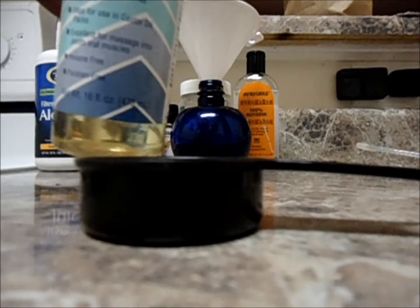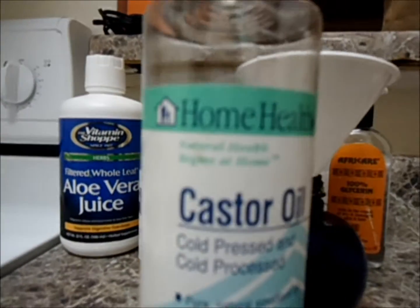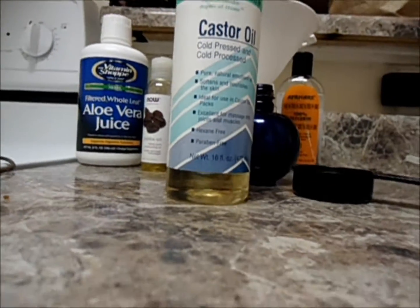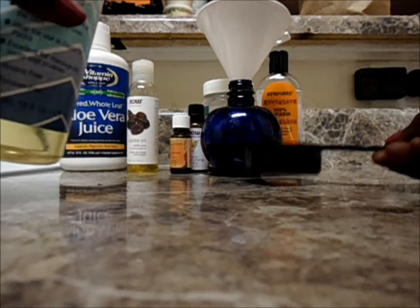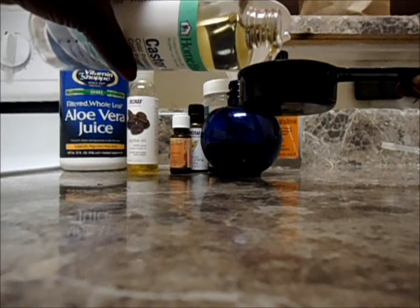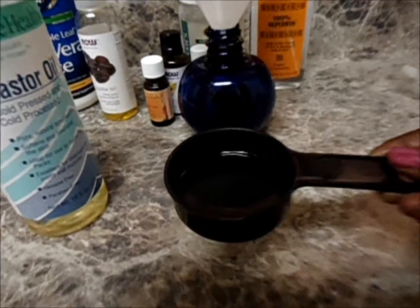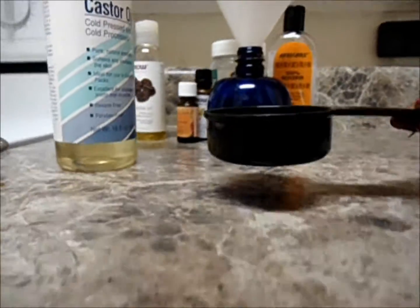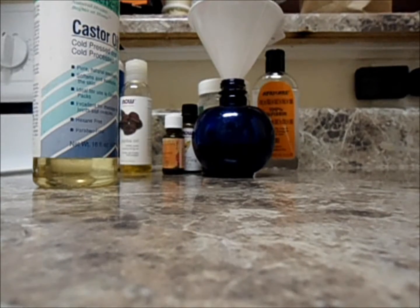Castor oil — I love castor oil as a good oil. It's cold-pressed and cold-processed castor oil. You can get this at any vitamin shop, Whole Foods, or GNC. It's probably about $6 or $7 a bottle. I'm going to use my one-third cup measuring cup and measure out about half of a third of a cup of castor oil into the spray bottle.